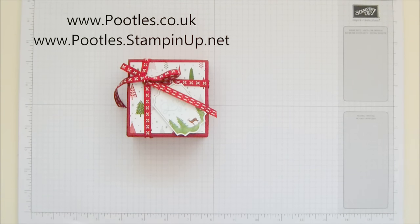Hi there, it's Sam from Pootles.co.uk. Thank you very much for joining me today in another Pootles Advent Countdown project. If you don't know what that is, it's two projects a week coming out to you, back to back to back for 24, because it's an Advent Countdown, all the way through and into December.